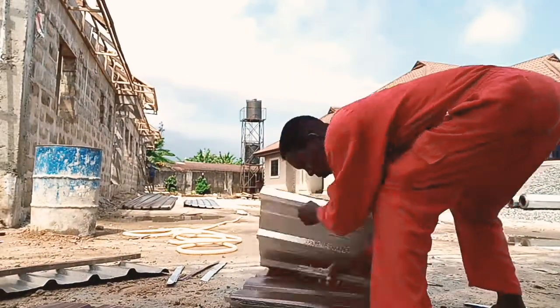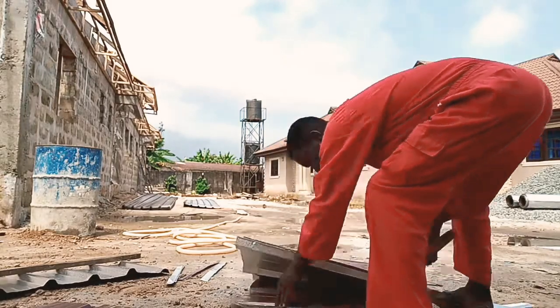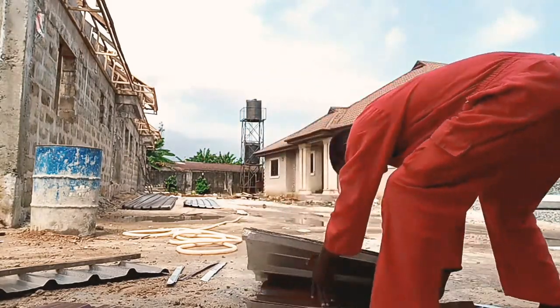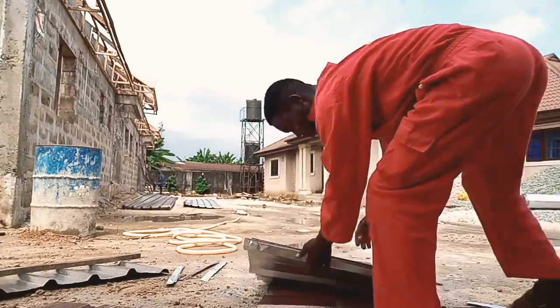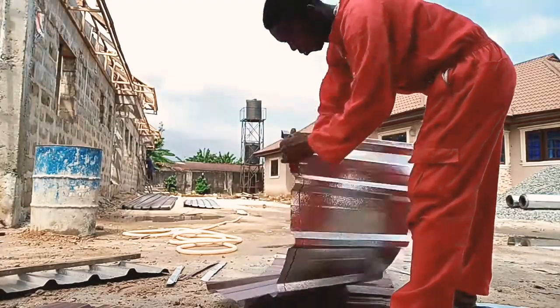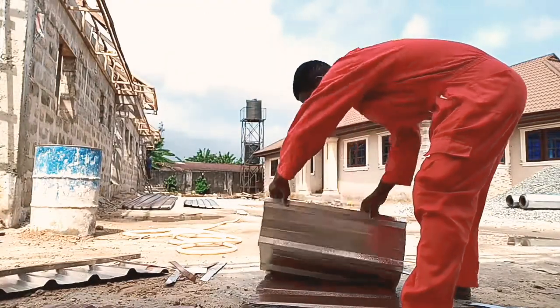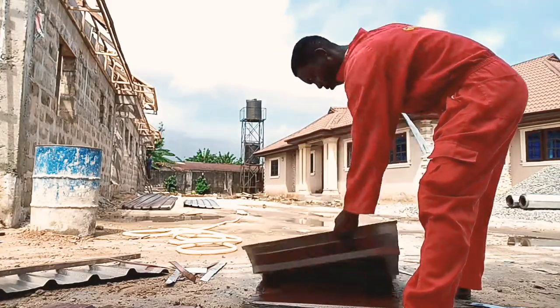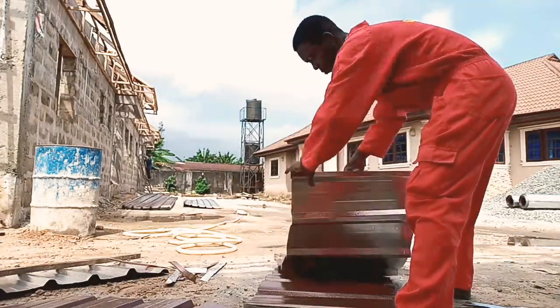Hi everyone, welcome to 'How to Be a Professional Roofer.' Today I'll be taking you through some easy tips on how to install aluminium soffit. But before I proceed, if you haven't subscribed to our channel please do subscribe, and also click on the bell button below to get notifications whenever we upload our videos.